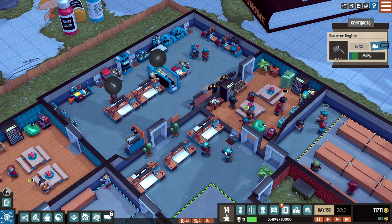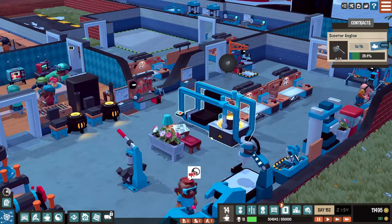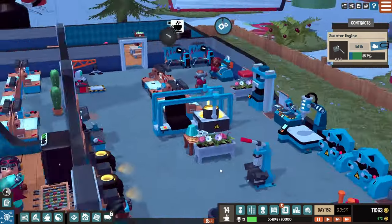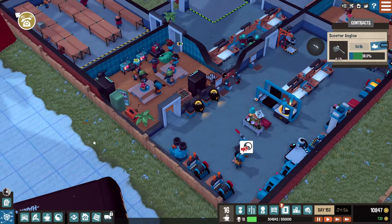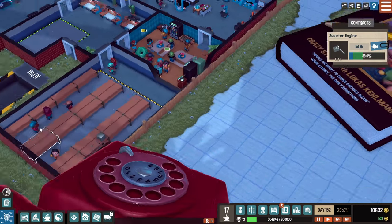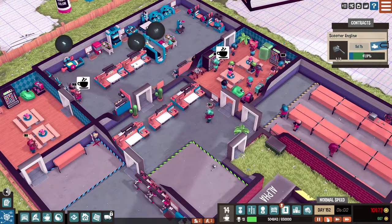We're way ahead of schedule on this one — not bad! I want to see how this machine works. What is this even called? Advanced foundry! Look at that, making scooter engines. A coffin order came in — nope, no coffin. He still wants chairs too — forget it, we're making engines.